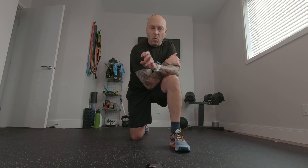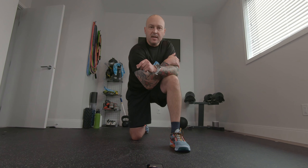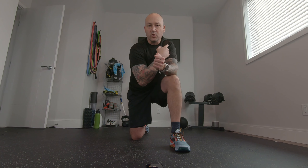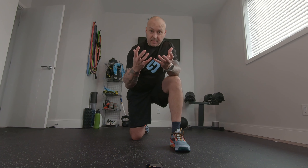Hi there, welcome to the hand walks, or better known as the Inchworms — a great warm-up movement or exercise to have in your toolbox, especially targeting warming up the joints of the wrists, elbows, shoulders, ankles, knees, hips, and the deep postural muscles of the body. It's very much an all-encompassing movement — gets the heart rate up and gets things warmed up nicely.